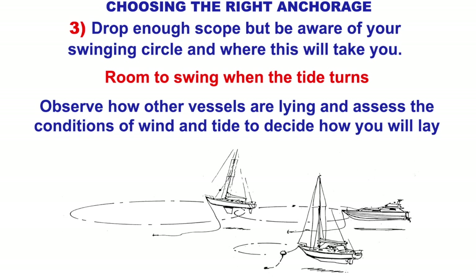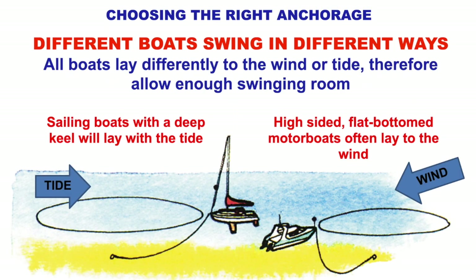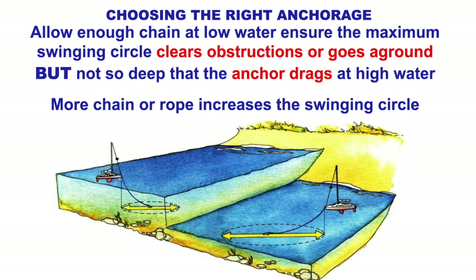Drop enough chain — four times depth for chain only, six times for chain and rope. From where you drop the anchor to where the chain comes tight becomes the radius of your swinging circle, so you need to be aware of where that circle will take you. If the tide turns or the wind changes you will move on that swinging circle. Observe how other vessels are lying and assess the wind and tide conditions — different boats swing at different rates. A lightweight motorboat will settle more with the wind while a heavier yacht settles more with the tide, so their swinging circles could overlap. Also, when the tide goes down there's less depth so your swinging circle becomes bigger.